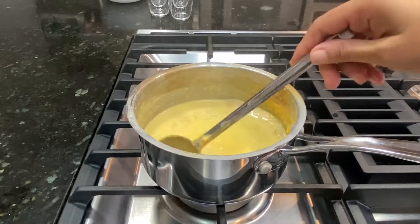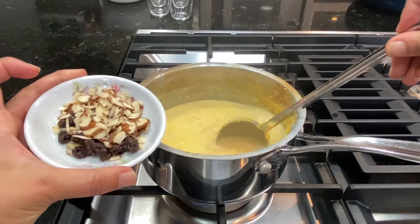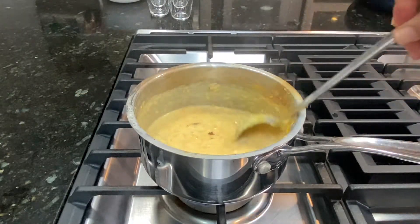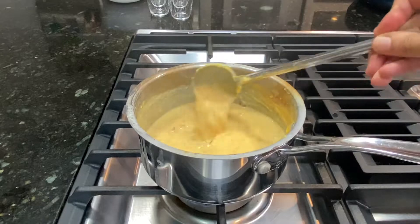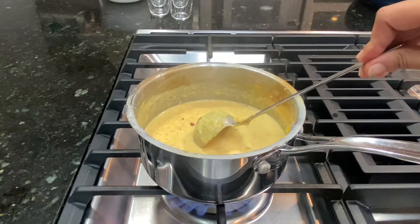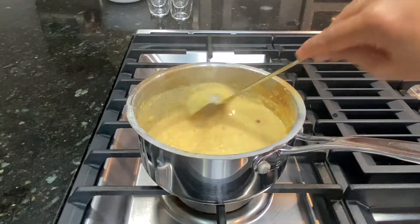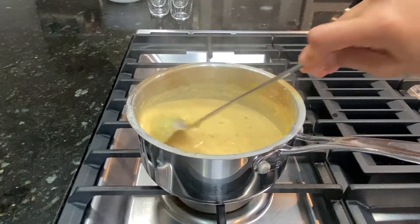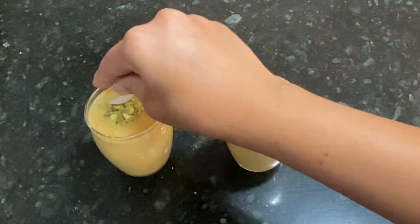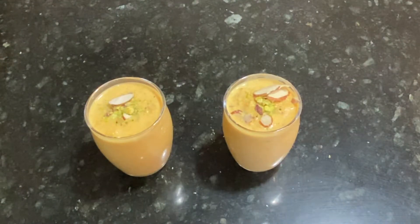The Khir is almost done. Now I'm going to add a mixture of raisins, slivered almonds and a pinch of cardamom powder to the Khir. Turn off the stove and allow the Khir to cool down to room temperature. Transfer the Khir into serving containers and garnish with crushed pistachios and slivered almonds.